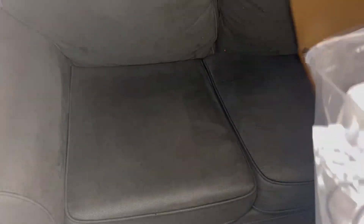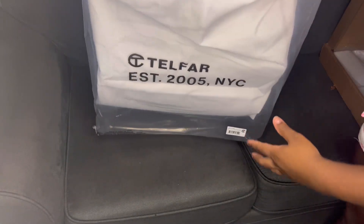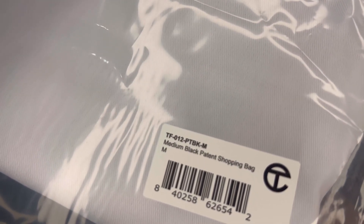Oh my gosh, the large! I already have the large and the small for this bag, so I'm going to pick up the medium. Let me show you — this is how it comes, right there: medium.